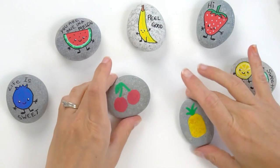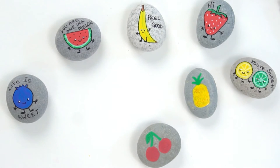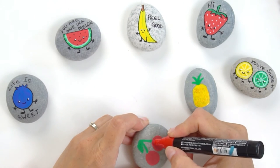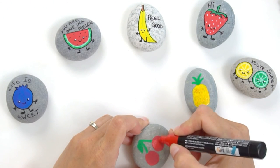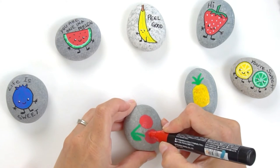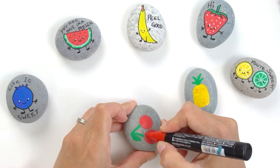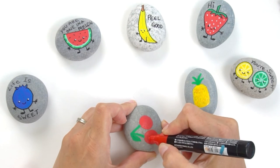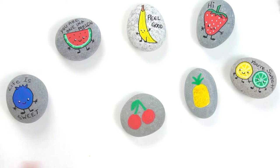Our cherries are looking pretty dry, so I'm going to bounce back to my cherry side and do another layer of red on these because they still look a little see-through just a smidge. When you're doing your second layer, don't push super hard — if you push super hard sometimes you can pull up the layer below if you're not letting it set for a long period of time.